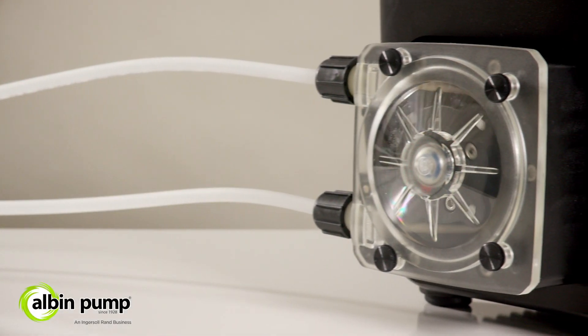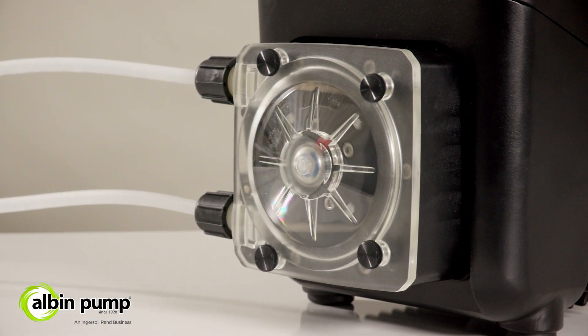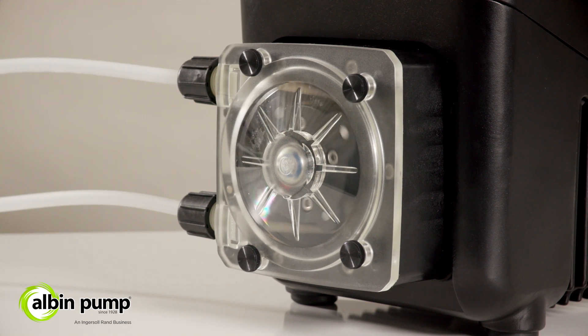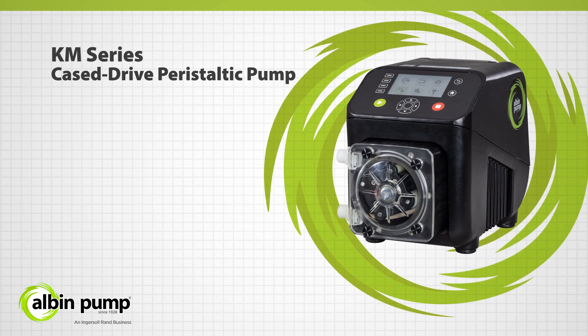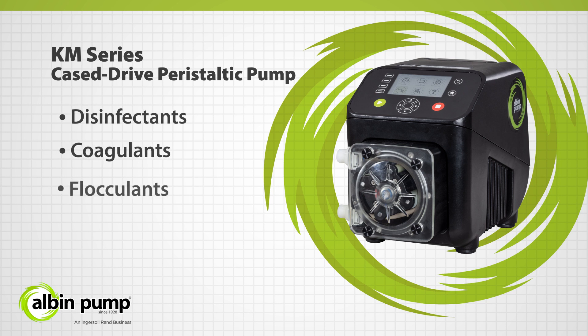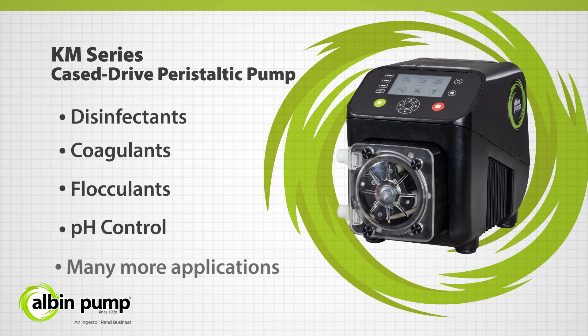Introducing the safest, simplest, and most reliable case-to-drive peristaltic tube pump on the market. The KM's product range from Albin Pump delivers the best in quality and performance for all your chemical metering needs, including disinfectants, coagulants, flocculants, pH control, and many other applications.